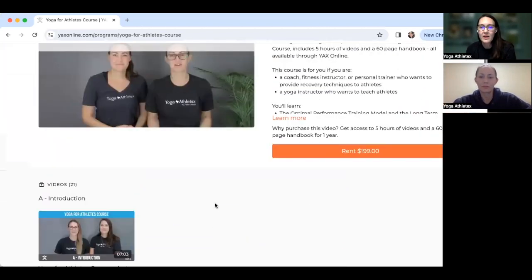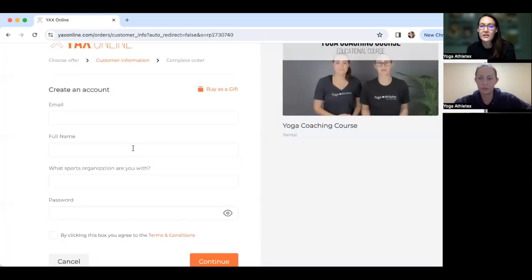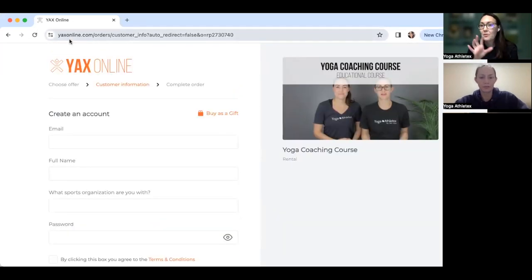This is the entire course on YACS Online — you just watch video by video. When you sign up, you create your account and get access for an entire year to watch those five hours and you get that 60-page handbook.